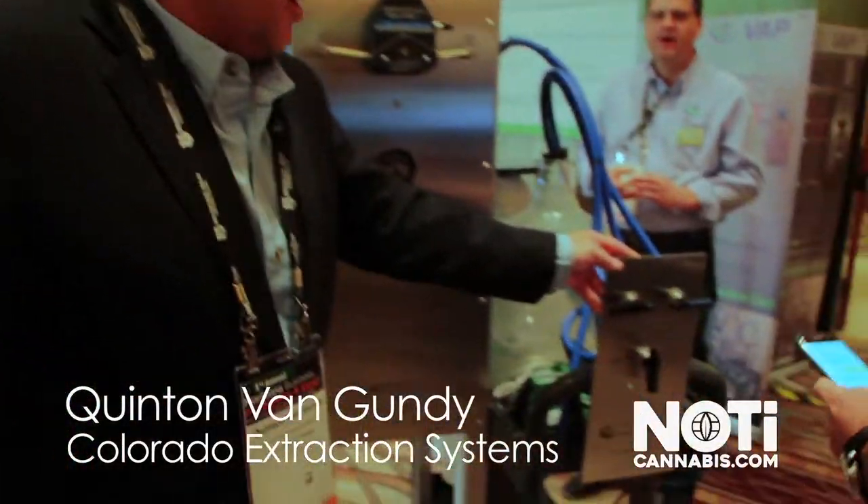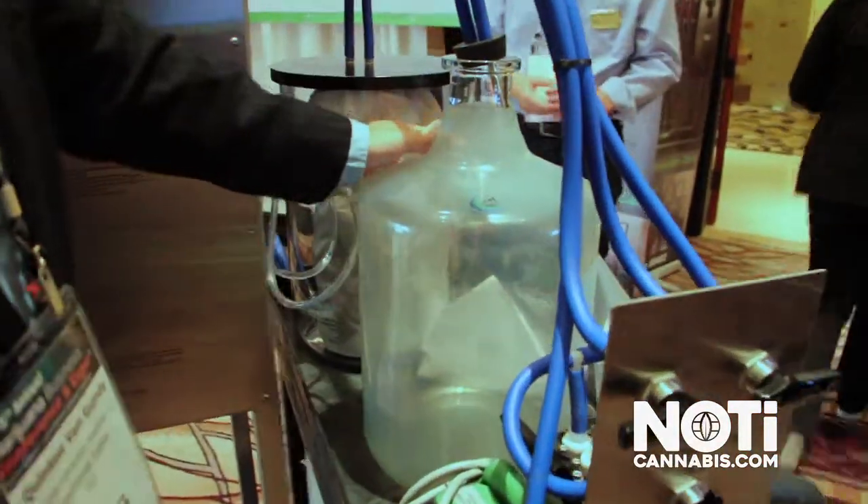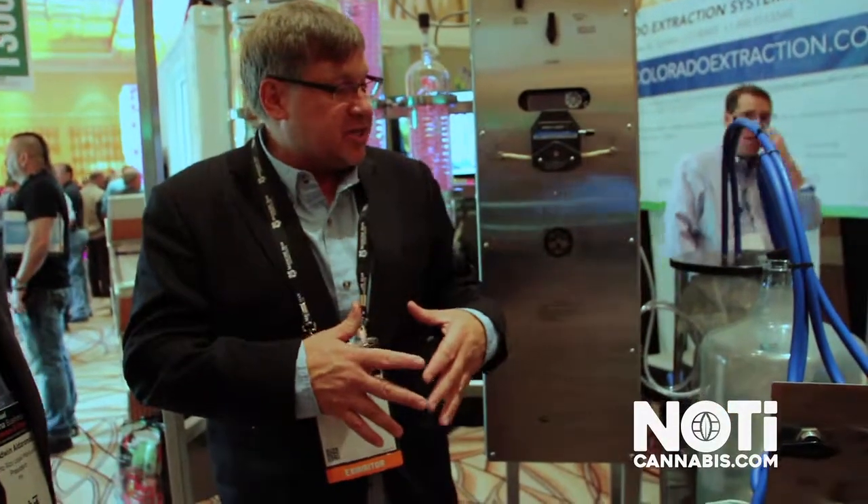So we have two parts. We have the extraction cart right here. The extraction cart is where you put the plant matter inside the bag. You then bring the distillate from the spray vap system into the bag — it marries with that and the alcohol will dissolve out all the cannabinoids. You then run through the filtration system and go into the tincture bottle.